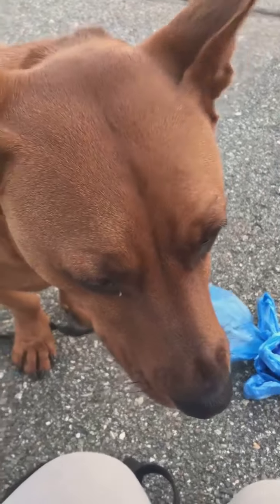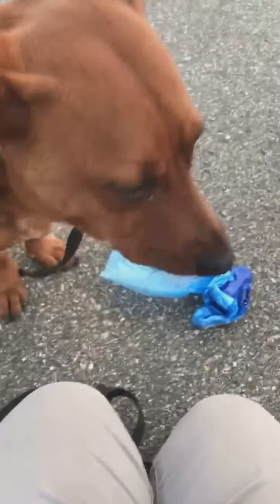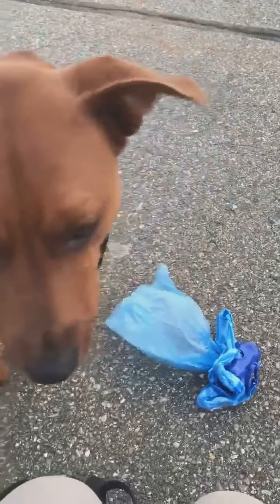I saw that Frankie was afraid of the bag, and I figured that this would be a good time to introduce the touch command.